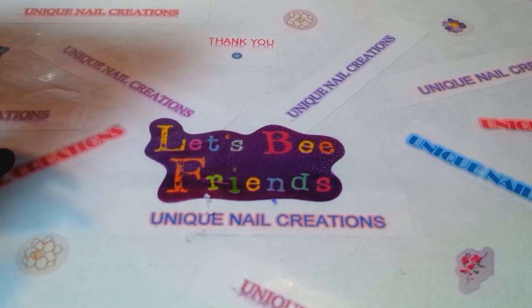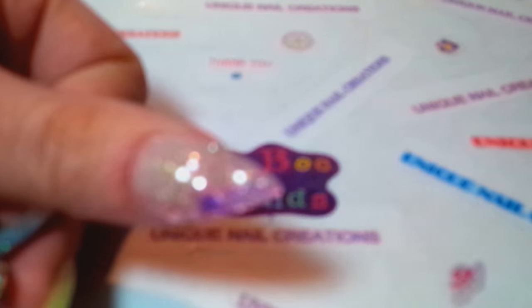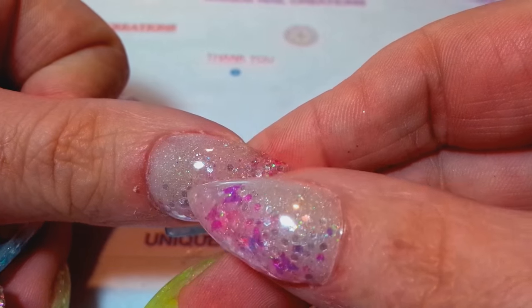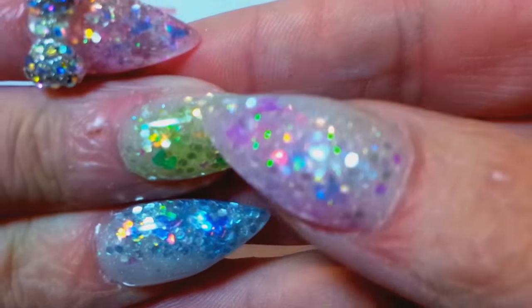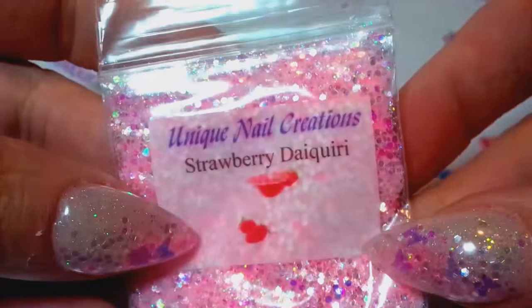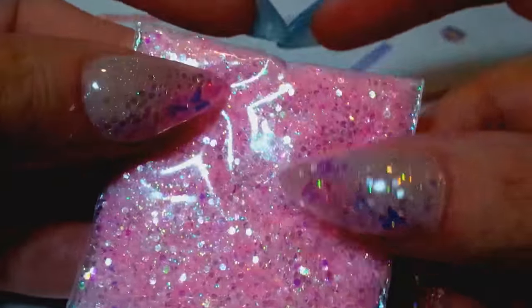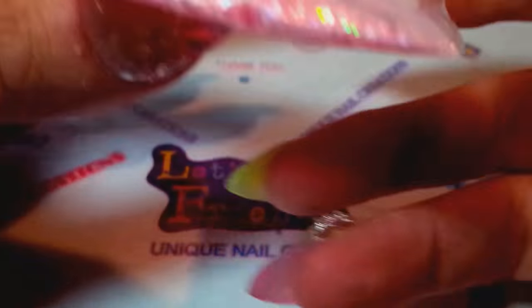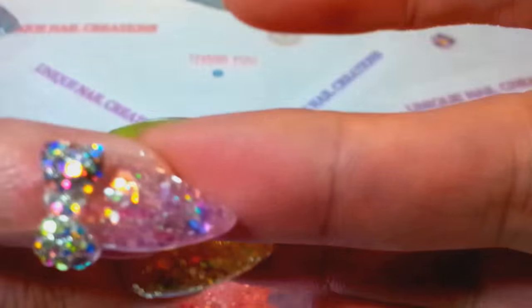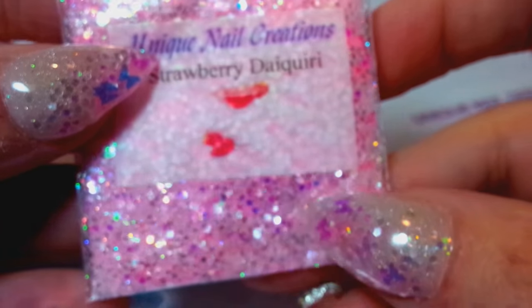I'm very happy with these mixes. This is the strawberry daiquiri. I used my glow powder acrylic on the beds, and then I put some butterflies on there. These are finer mixes — this one's called strawberry daiquiri. I used a lot of really cool special effects type glitters in these. I gradiated it kind of up, and I just absolutely love it.